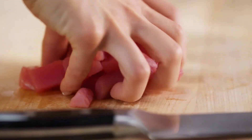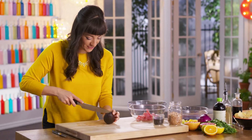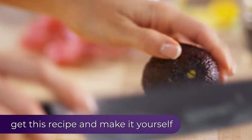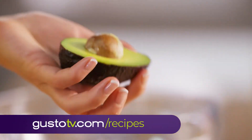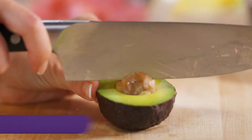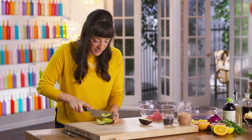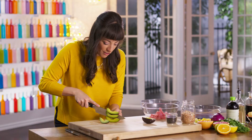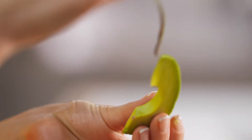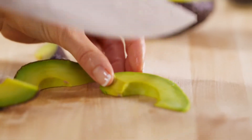And typically in a ceviche, you add avocados, onion, and cilantro. Here's my little tip for avocado: just cut around the edge, reveal that gorgeous avocado meat, and twist to get out the pit. I actually cut it with the skin on to keep all that flesh holding together, and then I peel each piece. Less chance for breaking, more beautiful avocado.